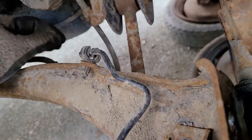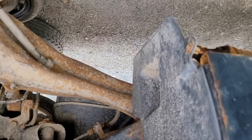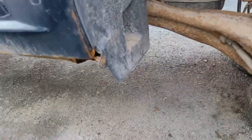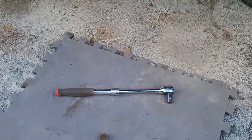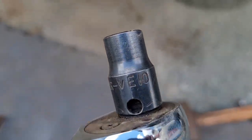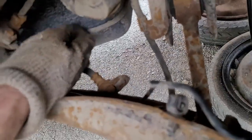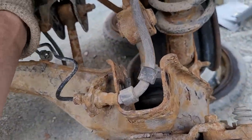I gotta get the caliper off and the brake line off of here. Next thing is the brake line bracket - here's the bolt, it's one of these star tips and I used a number 10. That's what holds that brake line in place. I haven't had a chance to look at the anti-skid yet.